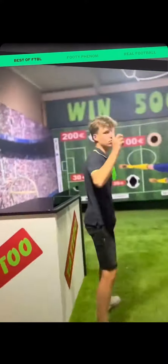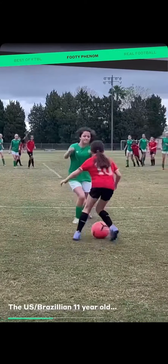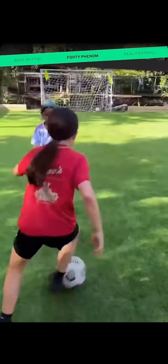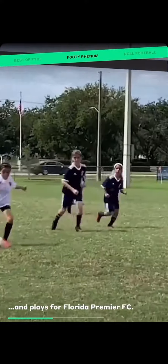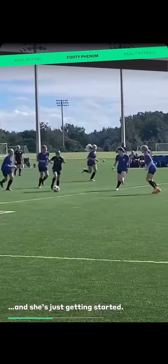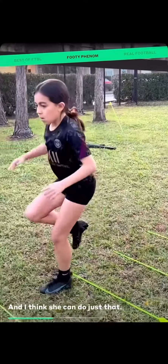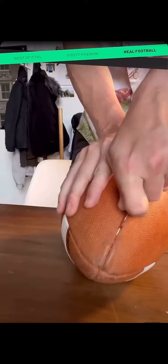All right! Look, I respect the sport of American football, but I'm of the opinion that balls should be round. All the other stuff we can keep the same. But let's consider a variation with a round ball.